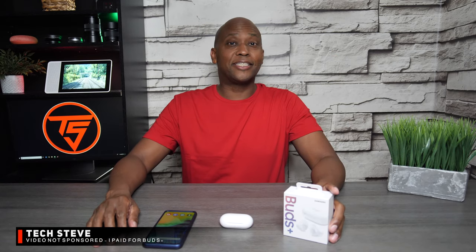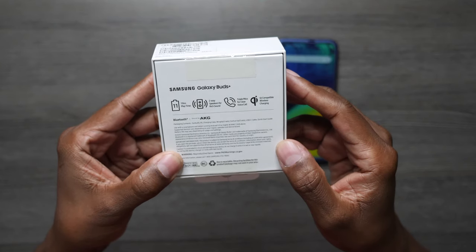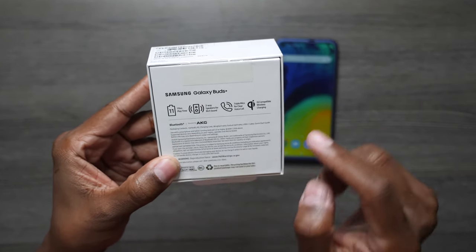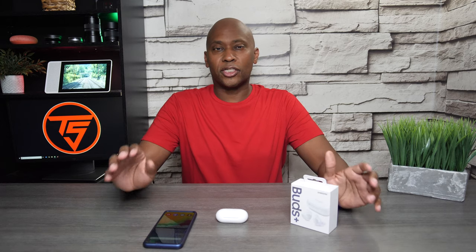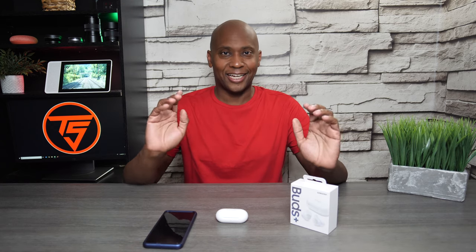What's up, guys? I'm Techsteed, making technology easier for you. In today's video, we're gonna talk about the Samsung Buds Plus. A few weeks ago, Samsung had this announcement after unpacking, and here are the results, now live for the public. The biggest improvement most people are claiming is that it has 11 hours of battery life. I started using them this morning, and they did last a whole day without needing to charge. So if you wanna learn more about these earbuds, sit back, relax, and let's get started.